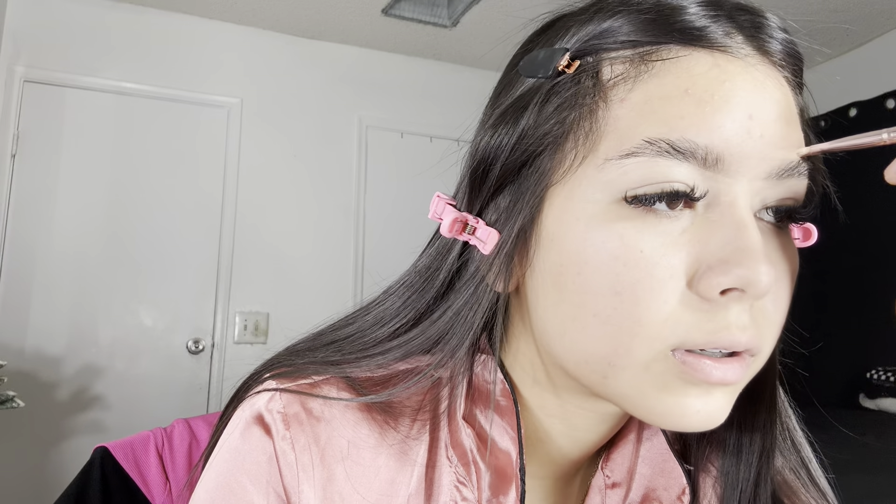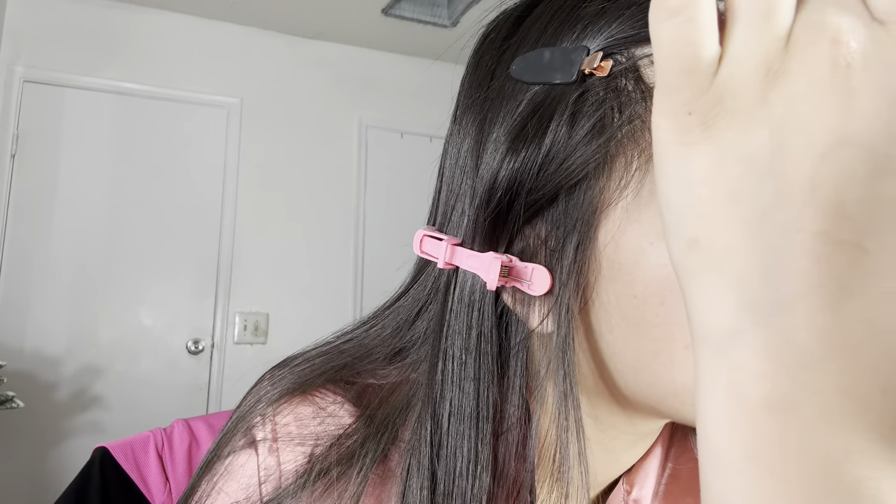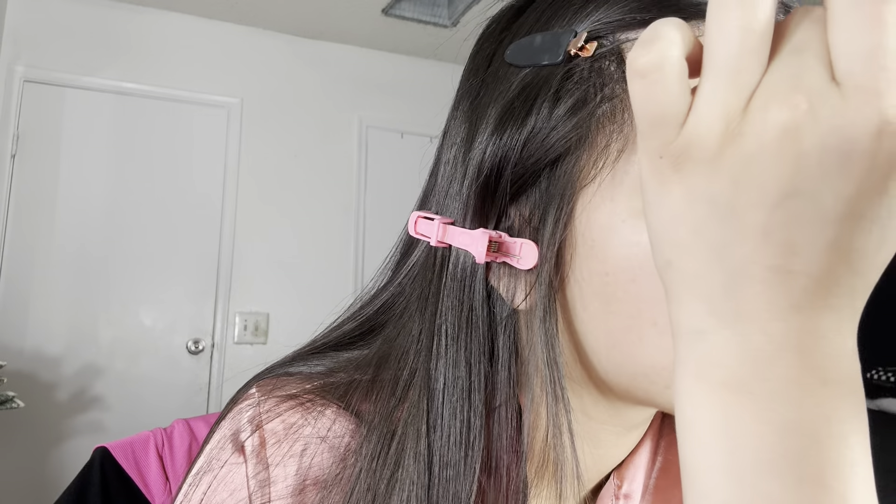My eyebrows take the longest. When I use a lot, I just drag the product over to my other eyebrow because that's more than enough for both. Then I just go like this in the middle. I grab one of these brushes — this one is from Shany — and just blend, blend your life away.